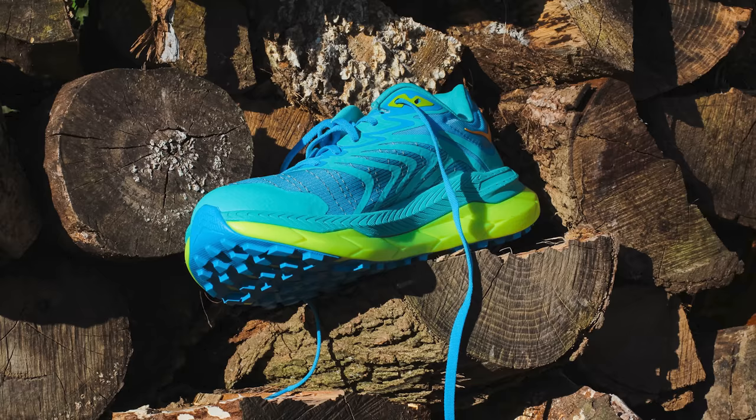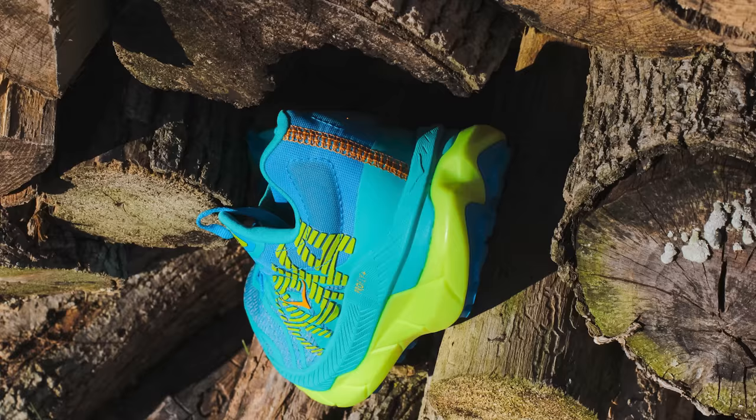One of the pain points about this shoe is that it's $225. We always say price is relative to what you're getting, but this was $200 in the first version and not a huge amount has changed overall. For carbon plate racing shoes on the road side, $250 is kind of the standard these days — but at $225 this is the most expensive trail shoe in the market, outside of Speedlands or Norda.